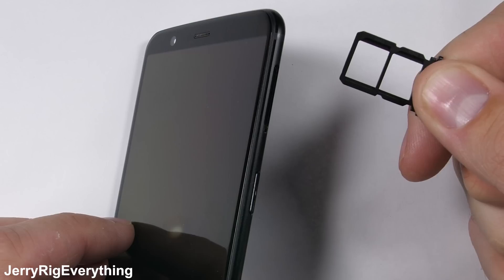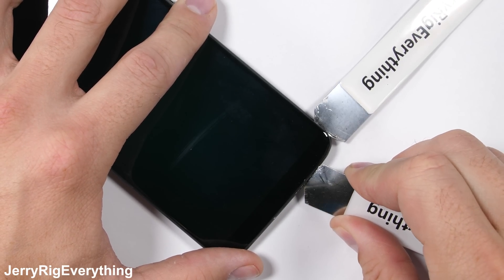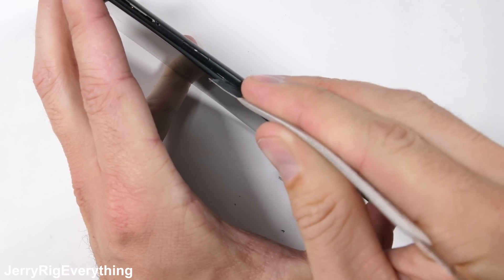Now lifting off the screen is pretty difficult. I feel like the 5T is much tighter than the previous OnePlus 5. I am using a thin metal pry tool to get between the plastic edge of the screen and the metal edge of the phone.